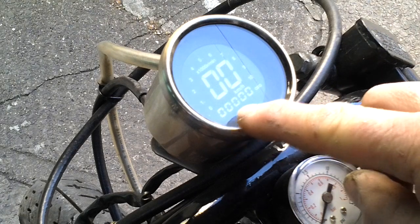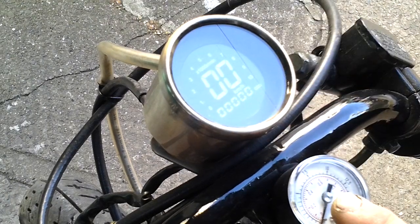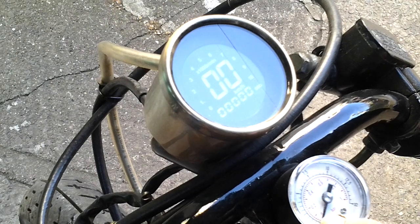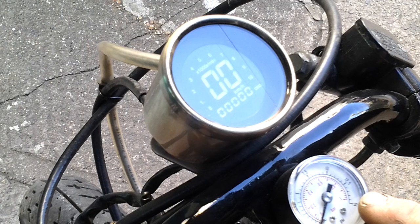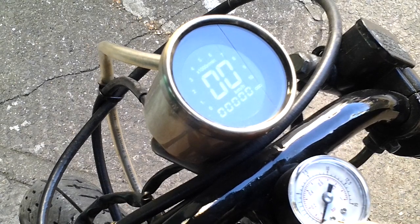This has got a tachometer and an odometer. I might have to change the gauge on this, because it's just barely lifting the needle. This is a 15 PSI gauge — just under a bar — and it really needs to be a much smaller scale, because I think I'm just getting about one PSI.